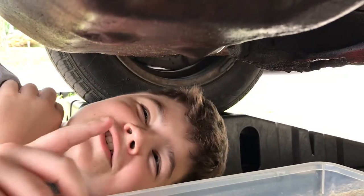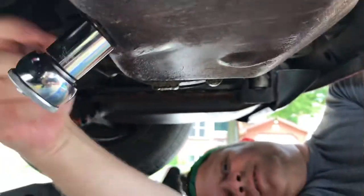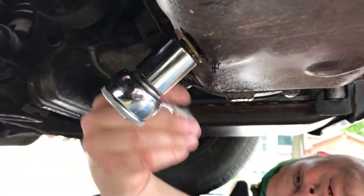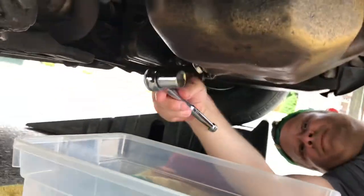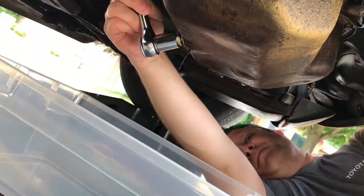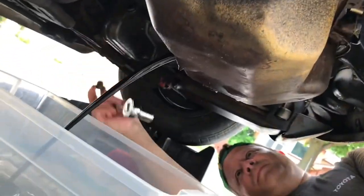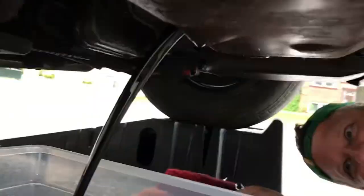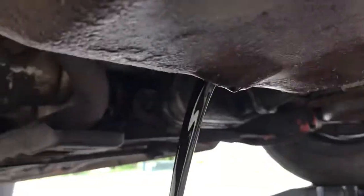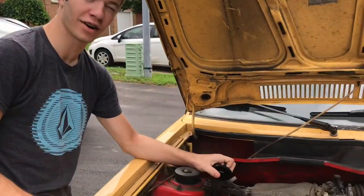Today we're going to show you how to change the oil on a 1984 Volkswagen Rabbit. Prior to draining the oil, we took off the oil cap to get a better look.